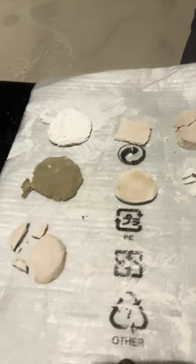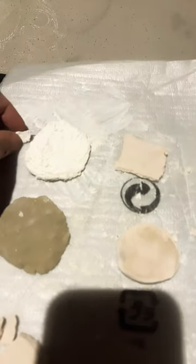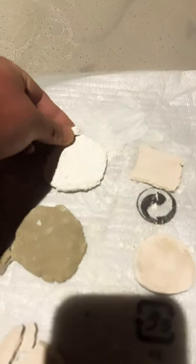These have been drying for about five days now. Anything that's got bits next to it, that's because I've gone like that — testing the hardness.